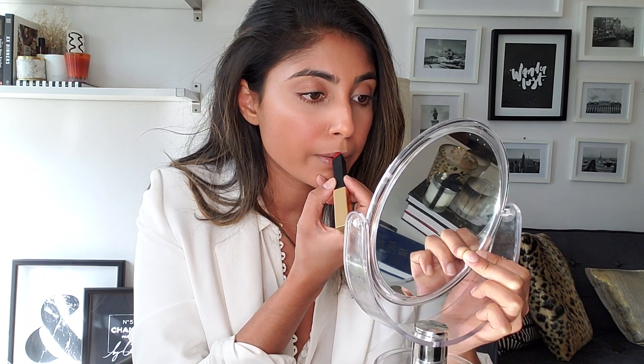To start, angle it so that the top is by your cupid's bow so you can line that up first. Right off the bat it's super pigmented and it goes on really nicely — I actually love the pointed little applicator, it makes it super easy.